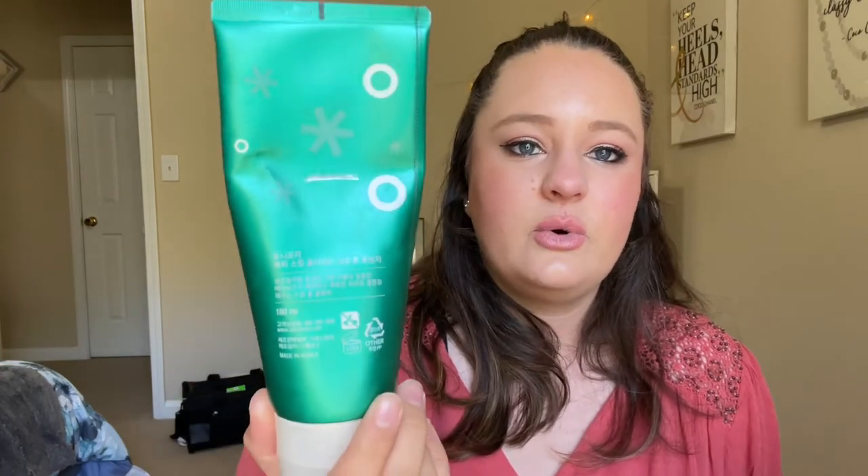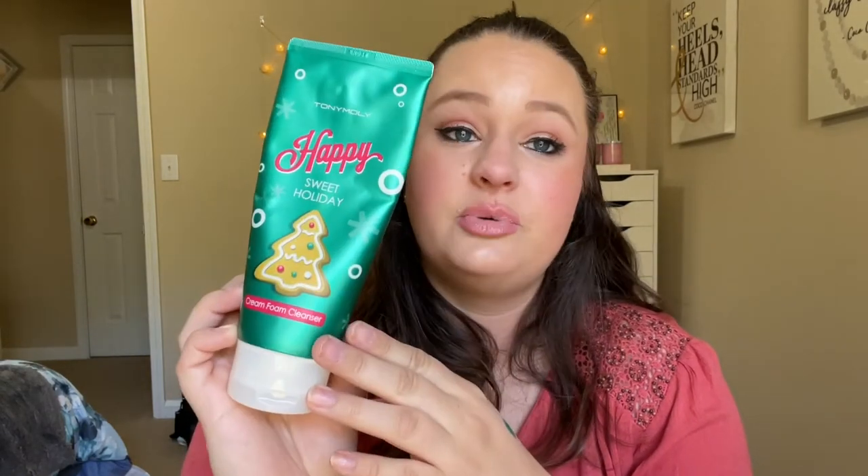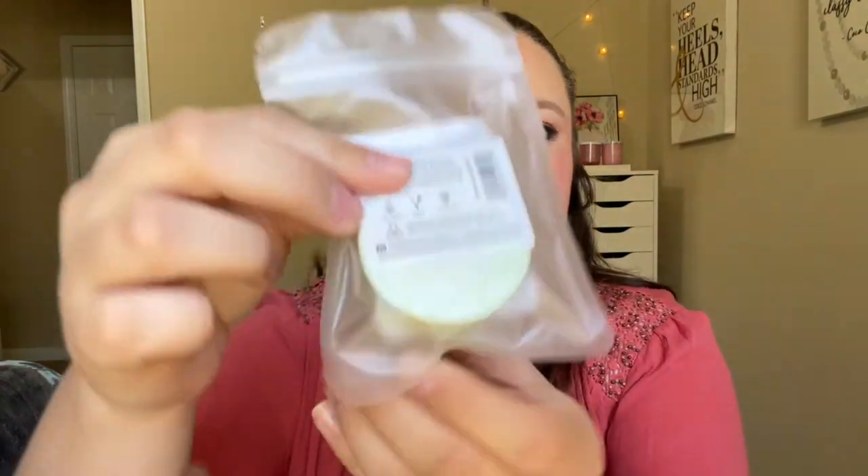Number 41 is the Tony Moly Cream Foam Cleanser — the Happy Sweet Holiday one. I've used quite a bit of this and it's getting pretty old; I think it was supposed to expire in 2016. I had it in my shower until I decided to put it in this project. We're going to finish this guy. Then number 42 is a eucalyptus shower steamer from Shop Miss A — I'll probably break it in half to get a couple of uses out of it.